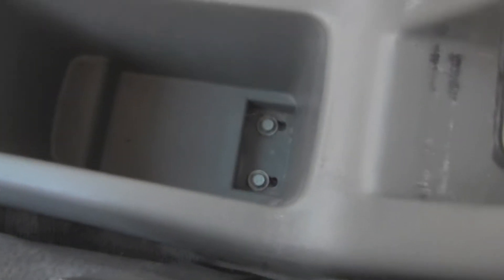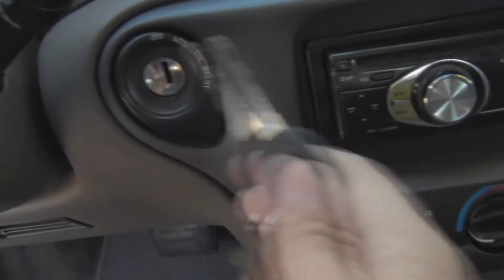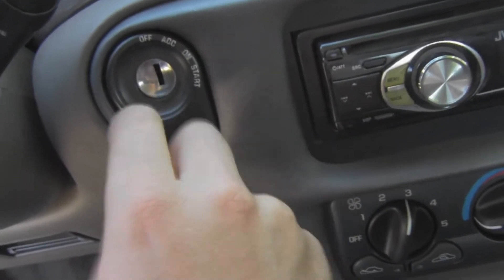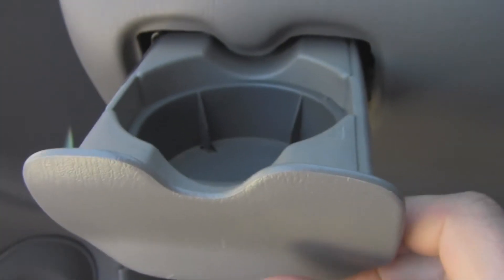Nice loud horn. This thing's kind of broken and floppy, but for how much I paid for this car I did expect a few cosmetic issues. I like how the ignition is right here on the dash. It also has a full tilt wheel, another vent down here, and you also have another cup holder.